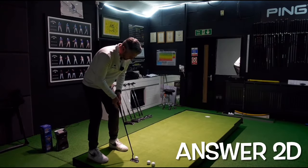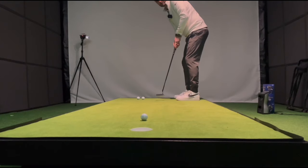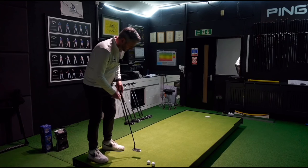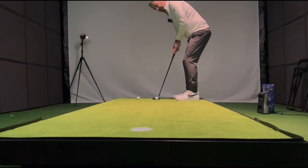I certainly feel the difference with the insert in this — not quite as fast as the ball leaving the face. It's just a bit more forgiving than perhaps a normal Anser or Scotty Cameron kind of blade.